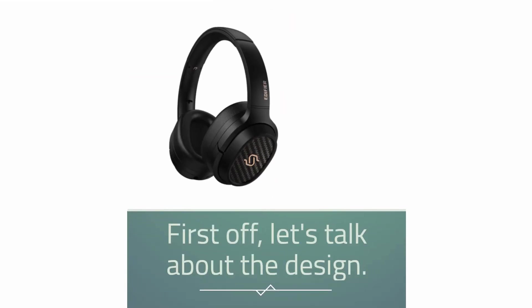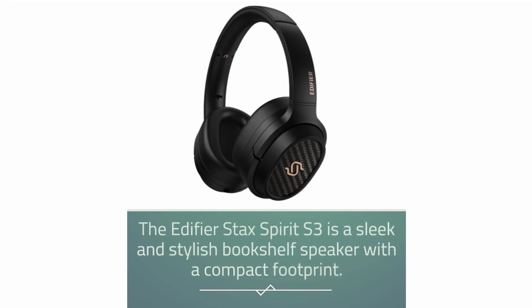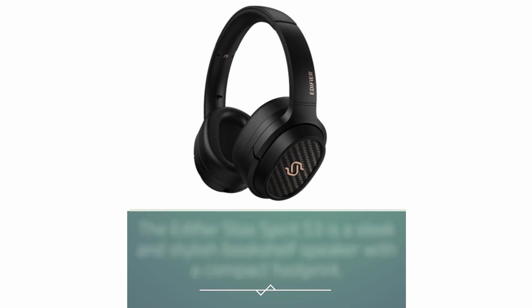First off, let's talk about the design. The Edifier Stax Spirit S3 is a sleek and stylish bookshelf speaker with a compact footprint.